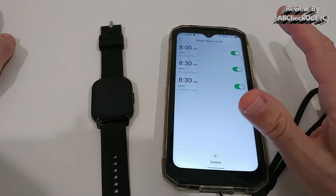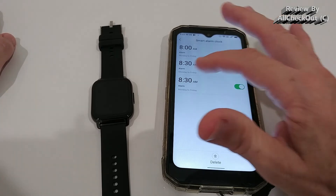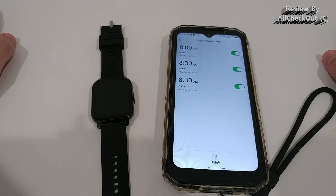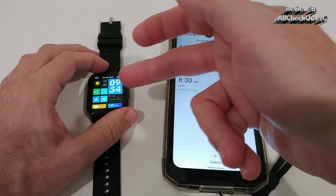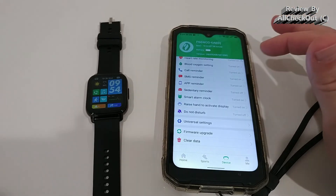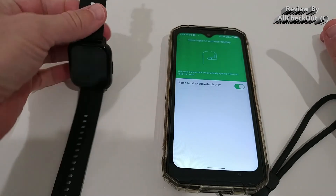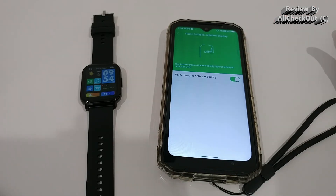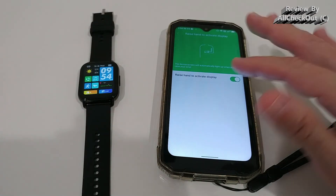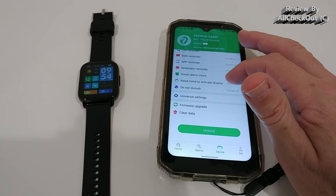There's a sedentary reminder and a smart alarm clock — we can set up to three alarms, activate or deactivate each, and choose specific days. The vibration strength can't be adjusted but it's strong enough to wake you up. Alarm times can only be set in the app, not on the watch itself. The raise-to-wake gesture works well, but there's no schedule option, so it won't automatically stop activating during the night — you have to turn it off manually.